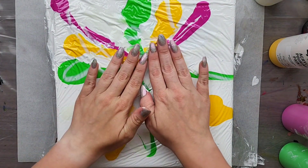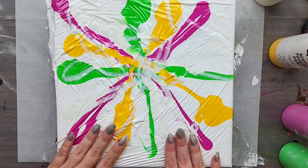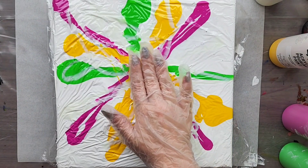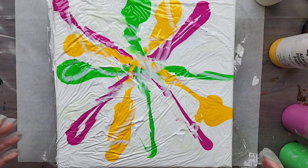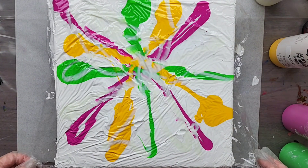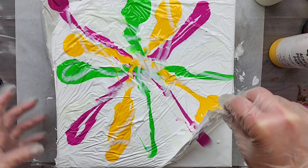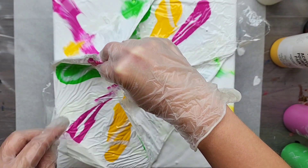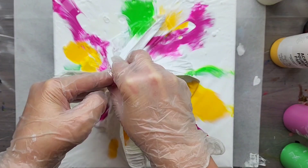For this technique, what I like to do is make sure that all of the paint is touching the saran wrap, the plastic wrap. I think the way she did it for the one that I really liked is she pulled it from all the corners and kind of twisted at the same time. I don't know if I'm talented enough to do that all together, but we'll see. Try to get them pulling and then twisting.